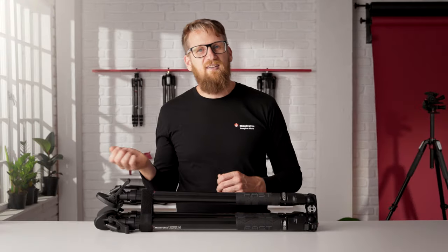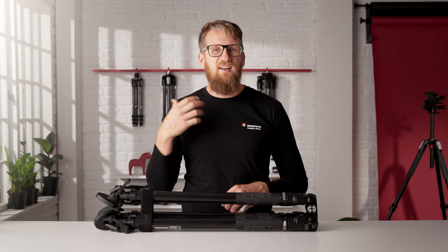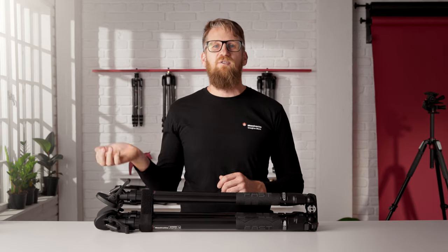The 635 FST is an intuitive, fast, and innovative tripod that will greatly improve your versatility on set. To find out more, head to Manfrotto.com.